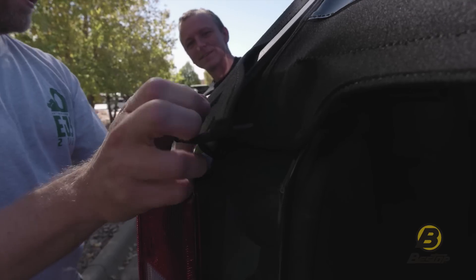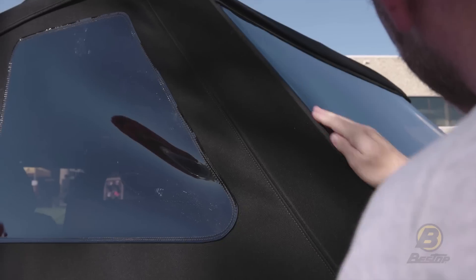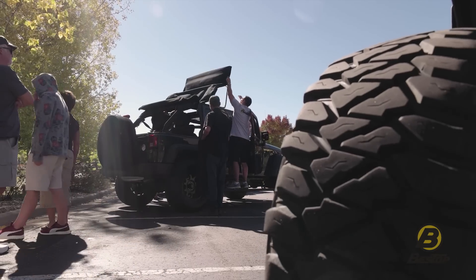Hi everybody, this is Garrett from Bestop, and today I am here to introduce people to the Trek Top NX Glide. Let's see what they think.